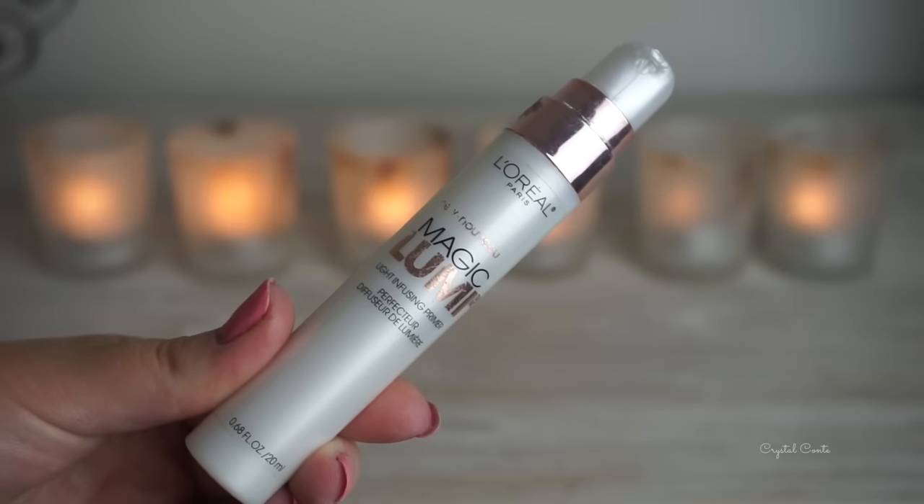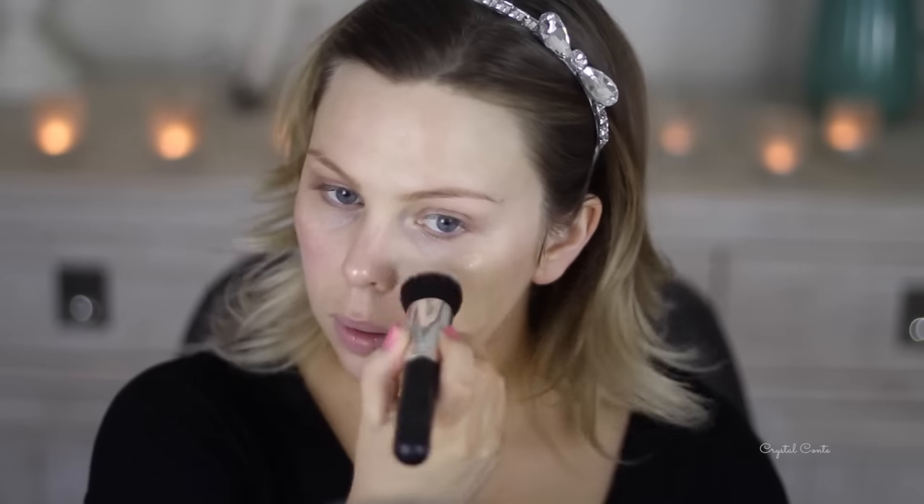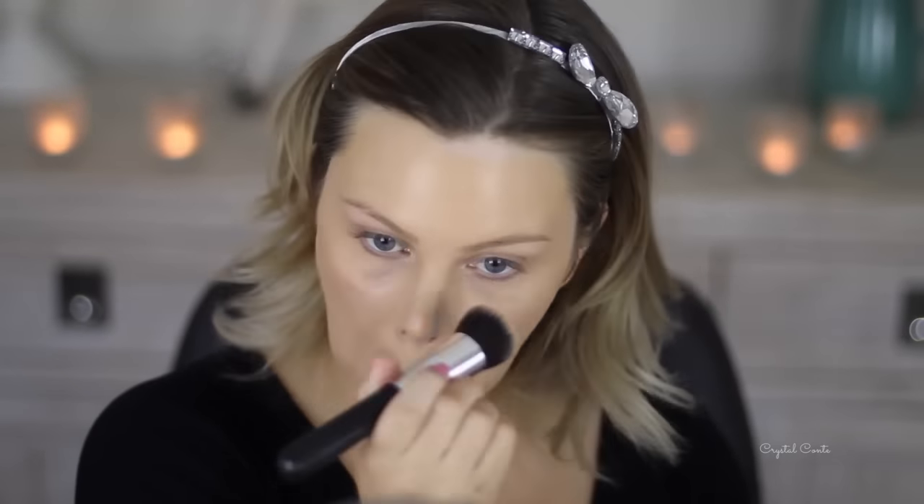I wanted really glowy skin for the night so I'm starting off with my L'Oreal Magic Lumi Primer and just placing that all over my face — it gives a really nice glow underneath the foundation. For tonight's makeup I'm mixing in this liquid illuminator by Astralis, the gold one, and mixing it with my designer brand's full coverage foundation which, as you can see, is full coverage.